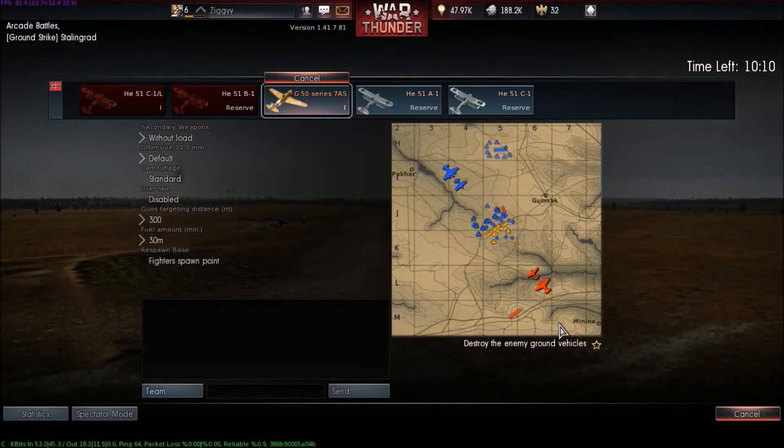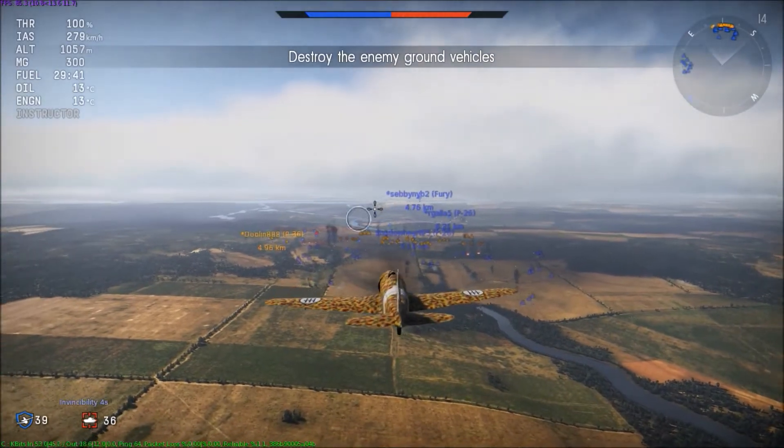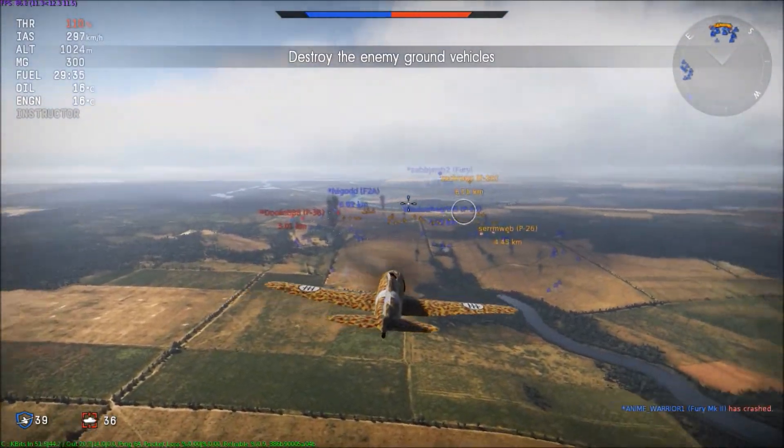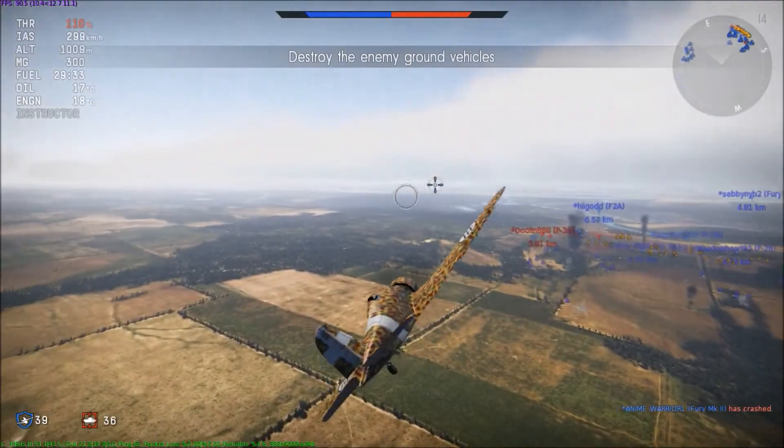Let's try this. G50 Series 7AS — cool looking plane, I think. Actually, it's not so bad with the mouse.